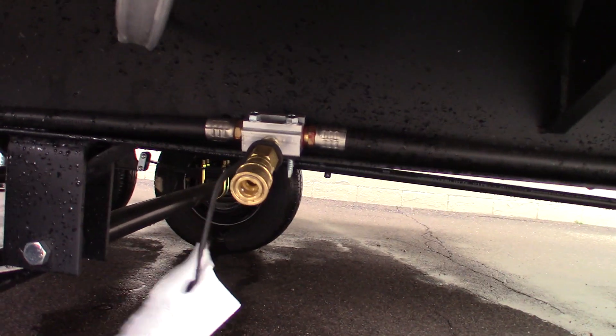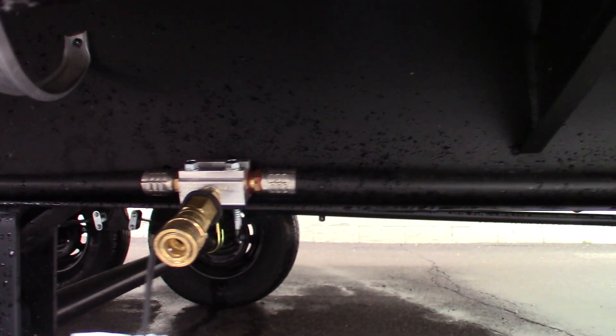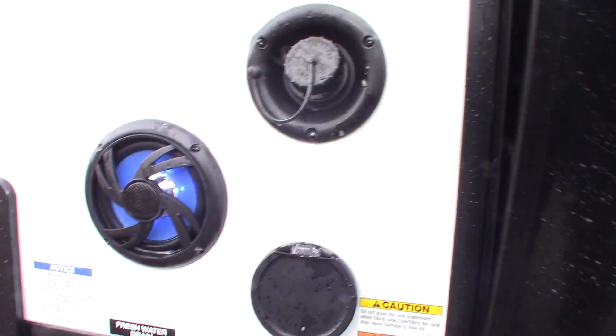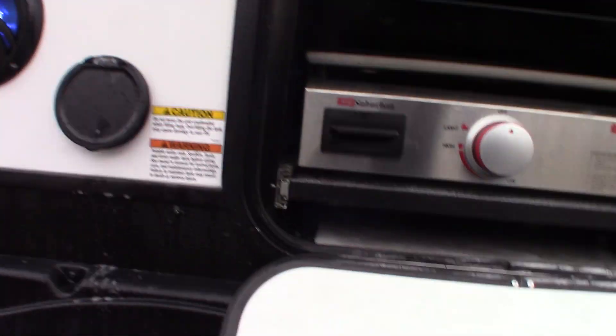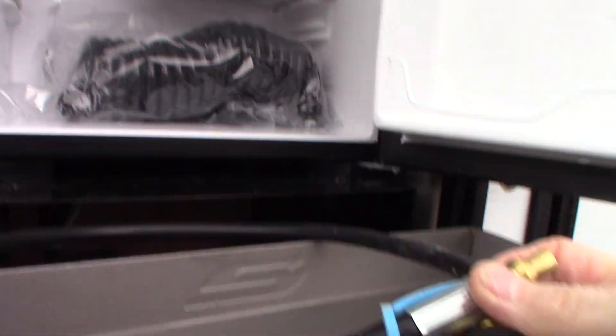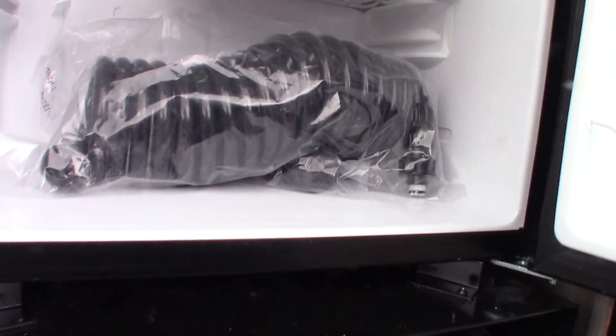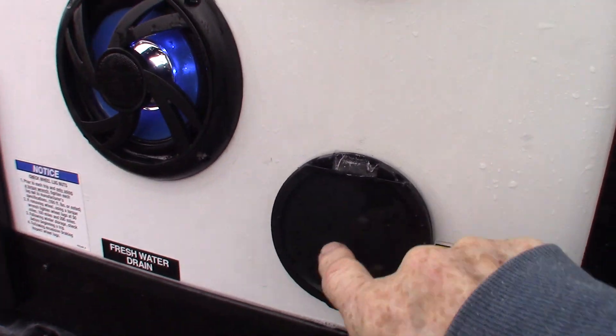This is the quick connect to the LP system. You have an outside griddle that connects to the system here — this is the quick connect hose. The female piece connects to the back of the griddle, and the male piece connects under the trailer where I just showed you. That's how you get gas to the griddle. And this is the coil sprayer that hooks to the quick connect for the water.